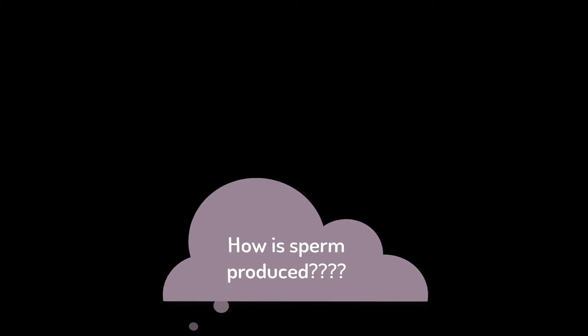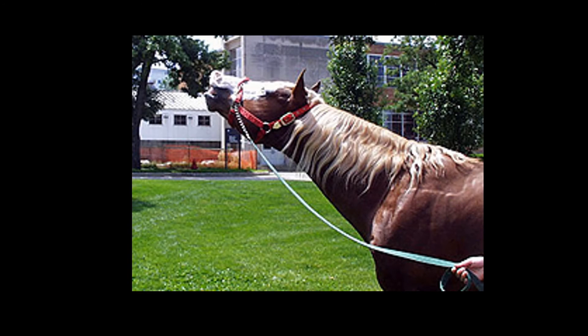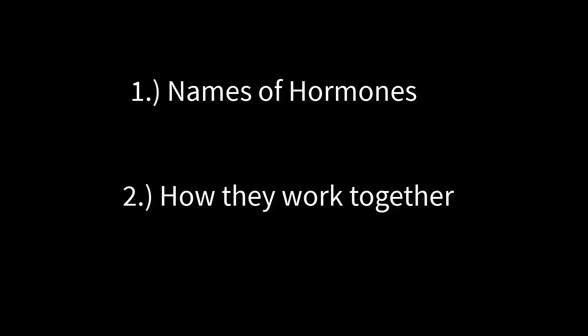We now know that sperm are produced in the testicles and during collection exit through the penis — but how are sperm produced? Hormones are the main players in how sperm are produced inside the testicles. Hormones are telling the stallion's brain and reproductive organs what to do. Keep these hormones in mind because you might be surprised to find a majority of these hormones in play on the mare side as well, which we'll cover in our mare series. Let's take a look at the names of the main hormones that occur within the stallion's body and then look at how they all work together to complete the task of creating sperm.